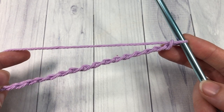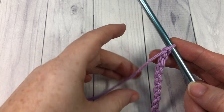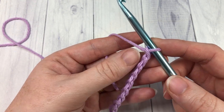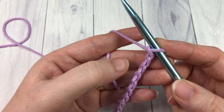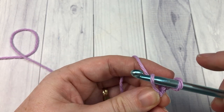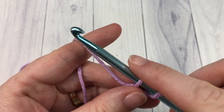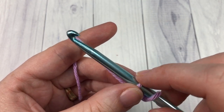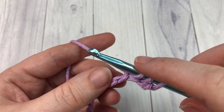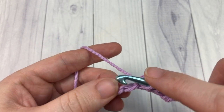Once you have your foundation chain worked, we're going to start working our first row. This pattern is worked in the Tunisian simple stitch, and each row has a forward row and a return row. Start by inserting your hook into the second chain from your hook — into the back bumps — yarn over and draw up a loop. Continue doing that all the way down the chain, always leaving these loops on your hook. Go into each chain, insert your hook, yarn over, and draw up a loop all the way to the very last stitch.